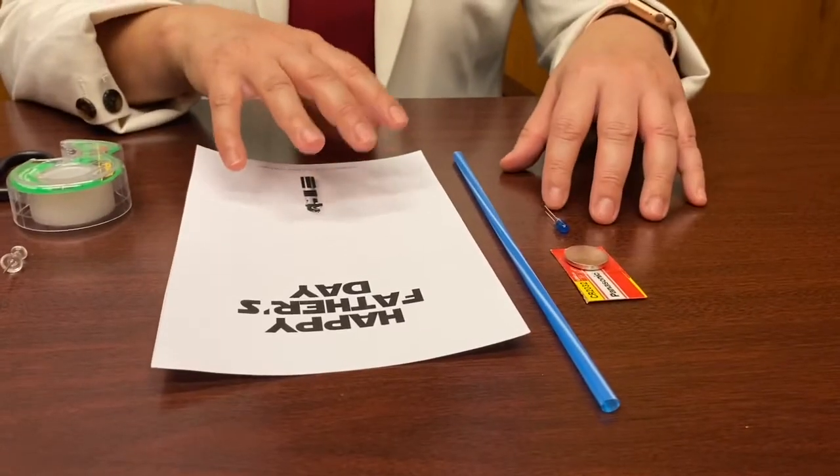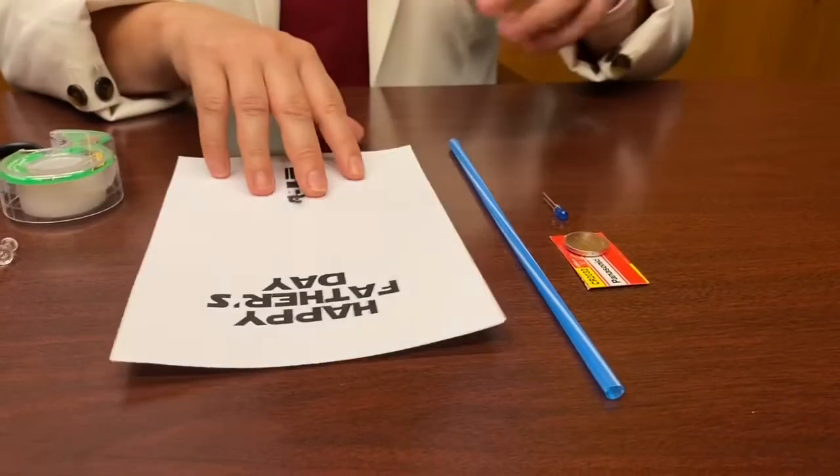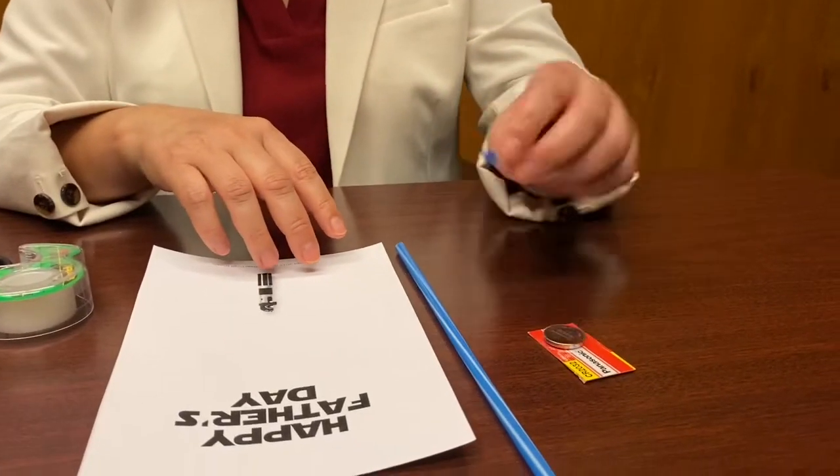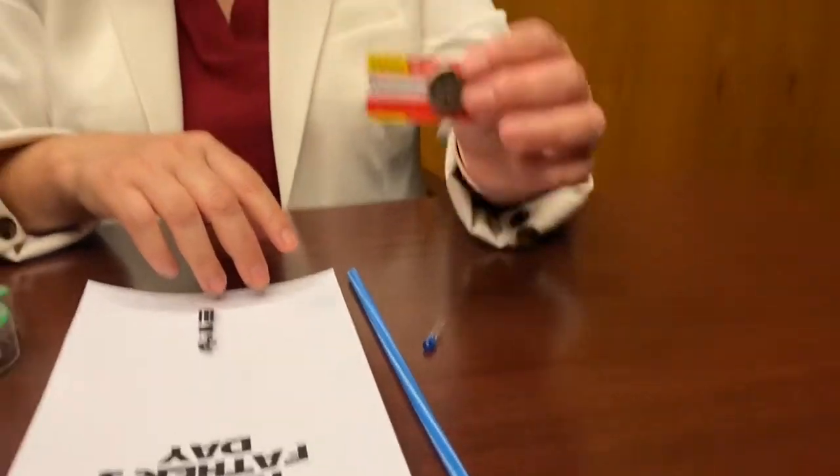These are the materials that are included in the kit: the card, a straw, an LED or light-emitting diode, and a coin battery.